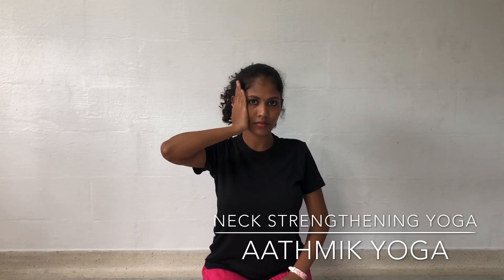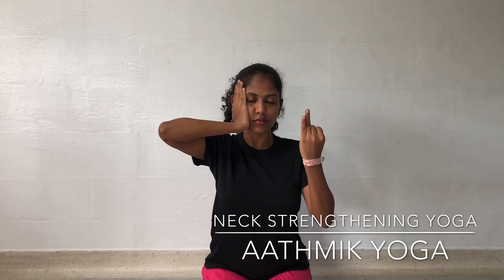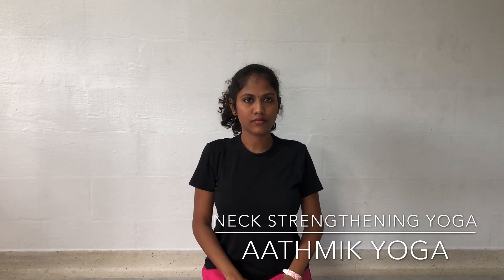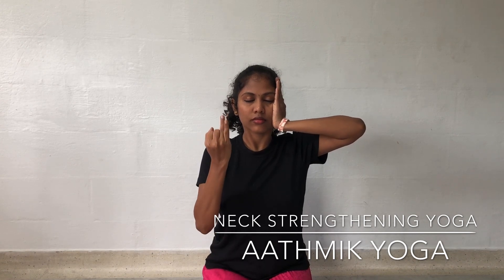Press the right palm against the face. This strengthens the left side of the neck muscles. Then press the left palm against the face. This strengthens the right side of the neck muscles.